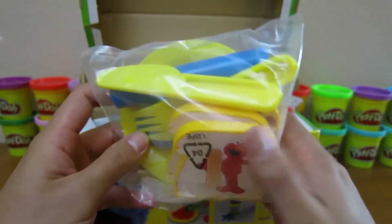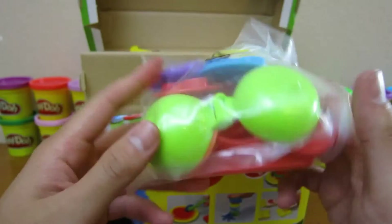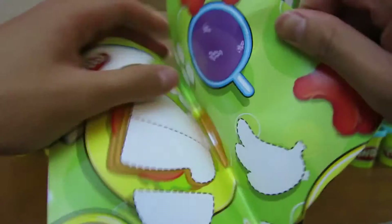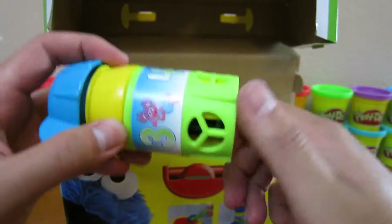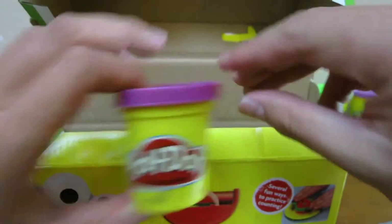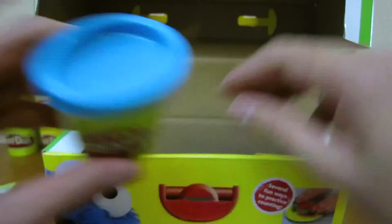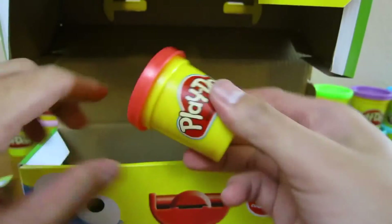Here are the first set of tools that they provide for us, and here are the second set of tools that they provide for us. Here's the playmat that we'll be using. And here's an extruder — we can make anything from one to four pieces. They provide us with a purple Play-Doh, an orange Play-Doh, a blue Play-Doh, a yellow Play-Doh, and the red Play-Doh.